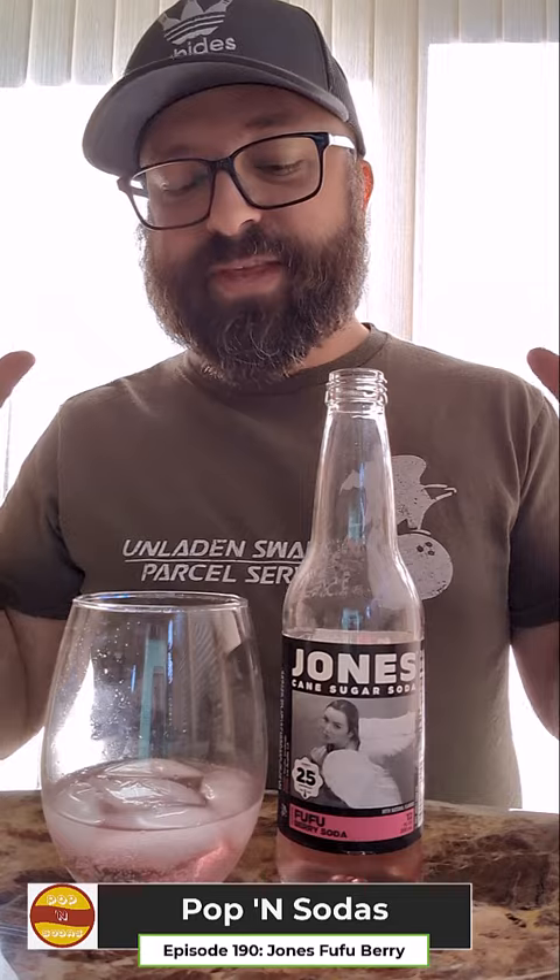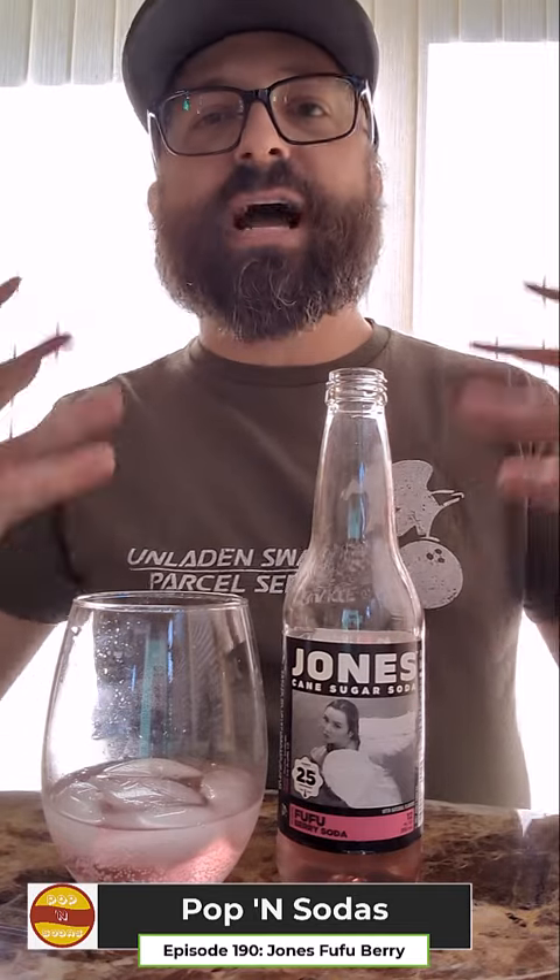It's definitely a sour soda on the front, a little dry on the back, and just a little bit syrupy — not a lot, just a little bit. Jones Soda Fufu Berry Soda: it's sour, sweet, a little syrupy, a little dry, bubbly. I like it a lot.